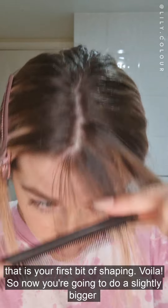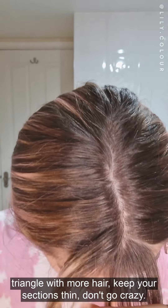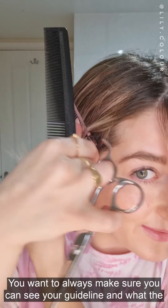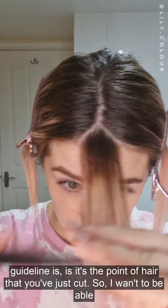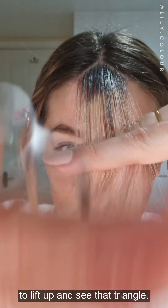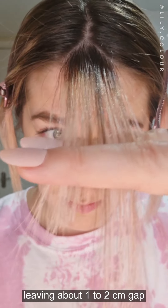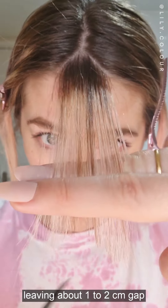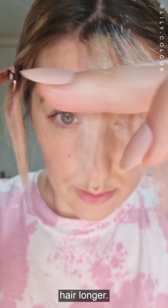Now you're going to do a slightly bigger triangle with more hair. Keep your sections thin. You want to always make sure you can see your guideline — the guideline is the point of hair that you've just cut. You're going to cut another triangle into the hair but this time lower, leaving about a one to two centimetre gap between them. You can see the triangle shape here and I've left the hair longer.